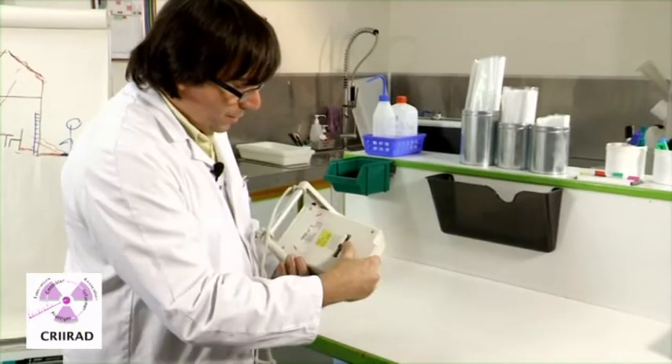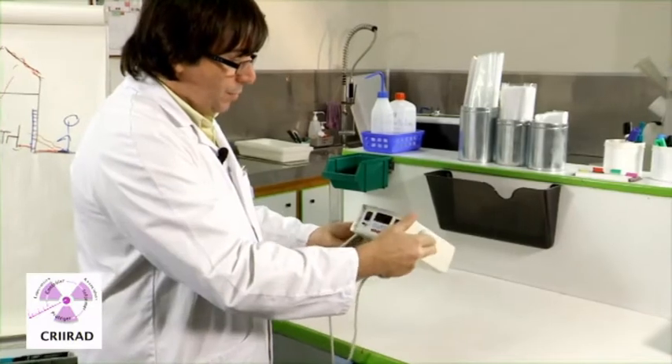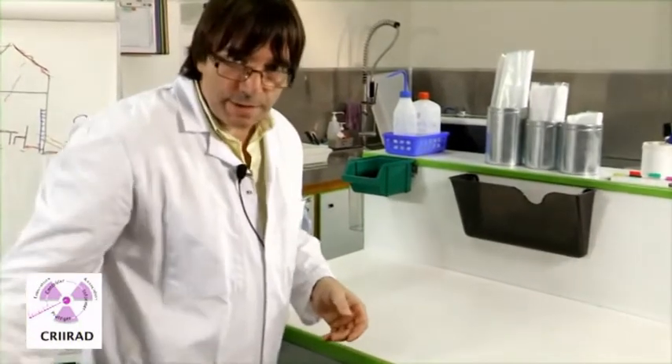You have to use batteries. You can use it with your hand like that, or you can decide to use it like this.